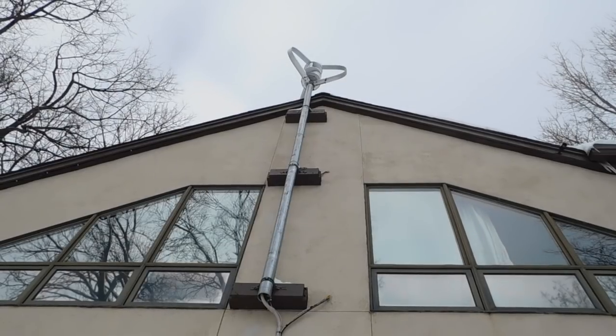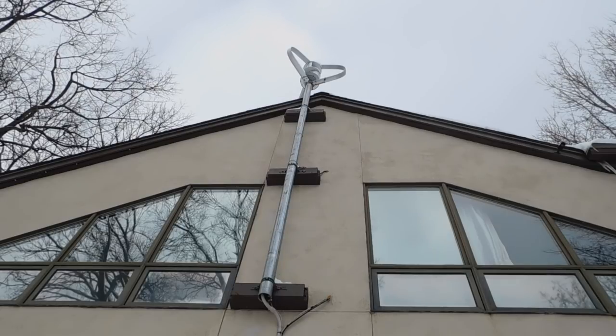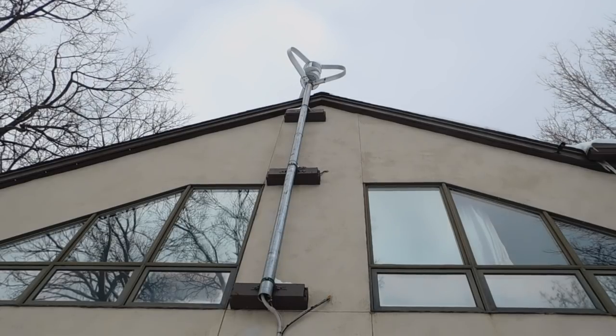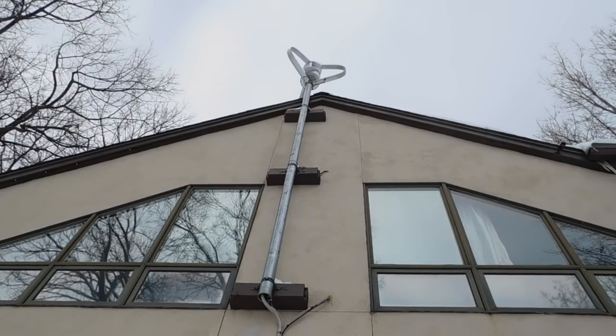We are up at the house looking at the turbine on the house. We can see how it's mounted with three lag bolts into three mounting areas, and those mounting areas are all lag bolted into studs. The lag bolts holding it to the pole go all the way through a stud in the house as well, so it's very securely attached.